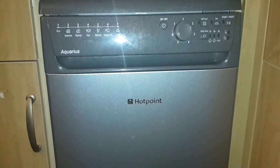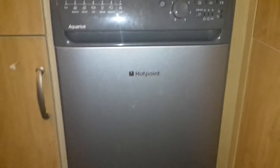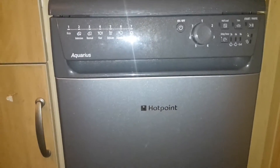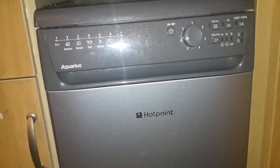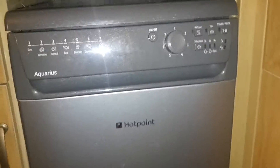Hello, I'm Alisha and I am going to review the Hotpoint Aquarius Slimline Dishwasher. This is my first dishwasher and I'm just going to show you exactly what I do and run through the control panels with you.